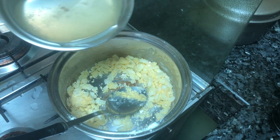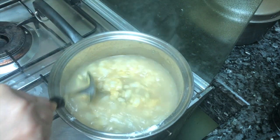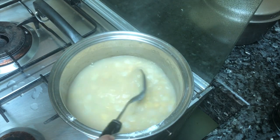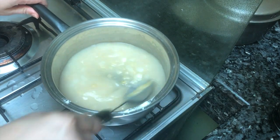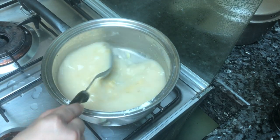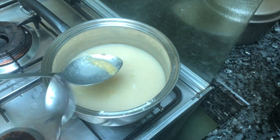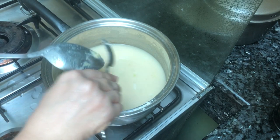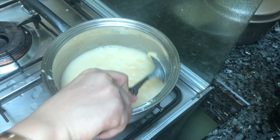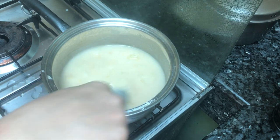We put the sauce in to start the gravy. Let's wait for it to boil, then put some seasoning on it and wait for it to thicken. Yes, it's thickened now.